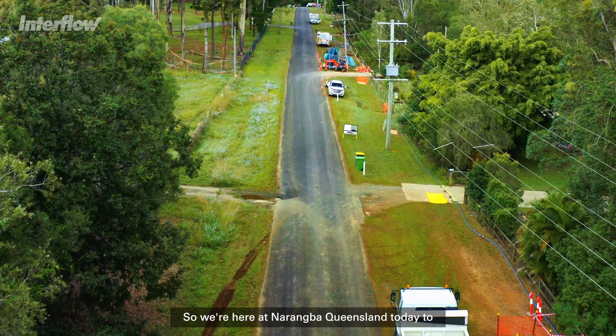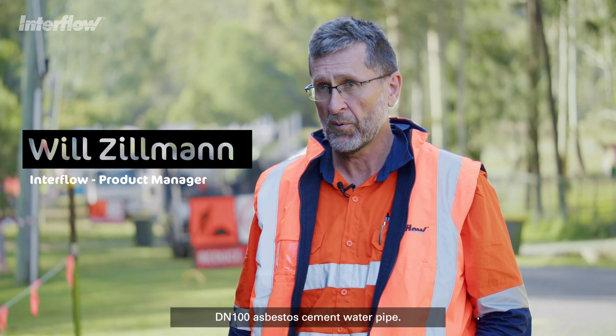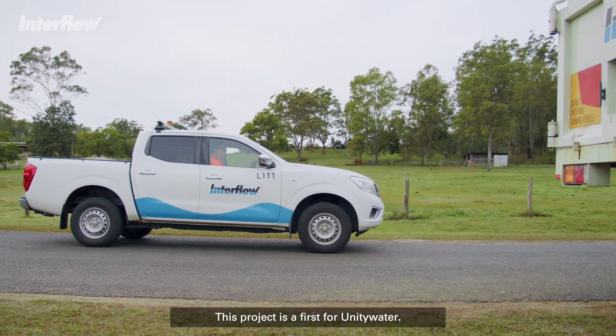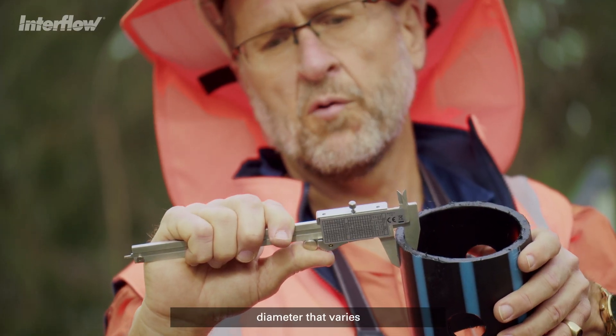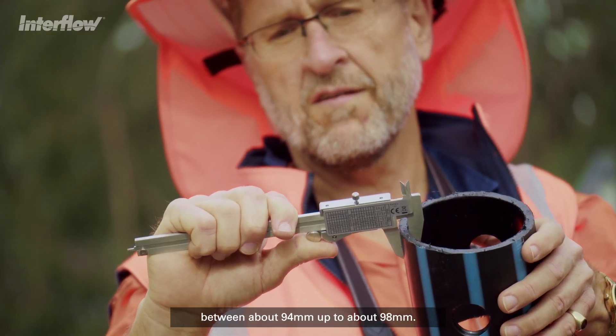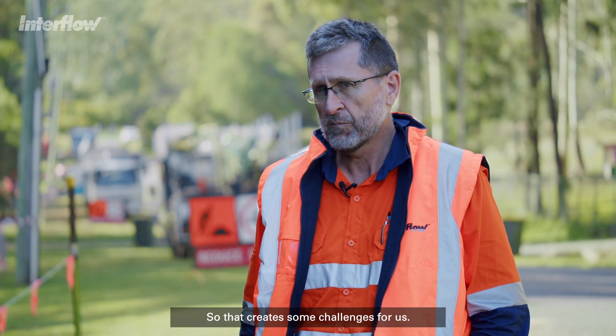We're here at Narangvar, Queensland today to renew an existing DN100 asbestos cement water pipe. This project is a first for Unity Water. The pipeline itself has an internal diameter that varies between about 94mm up to about 98mm, and that creates some challenges for us.